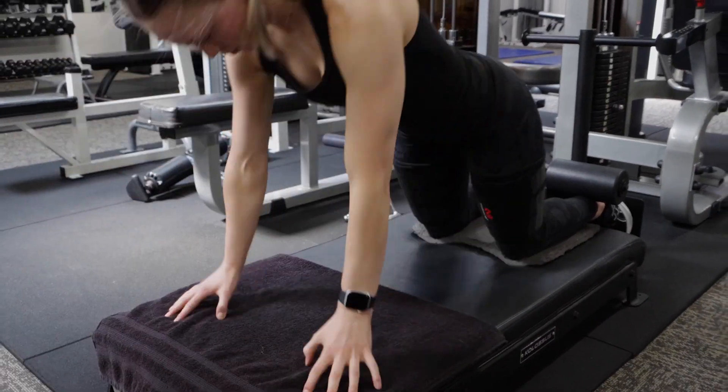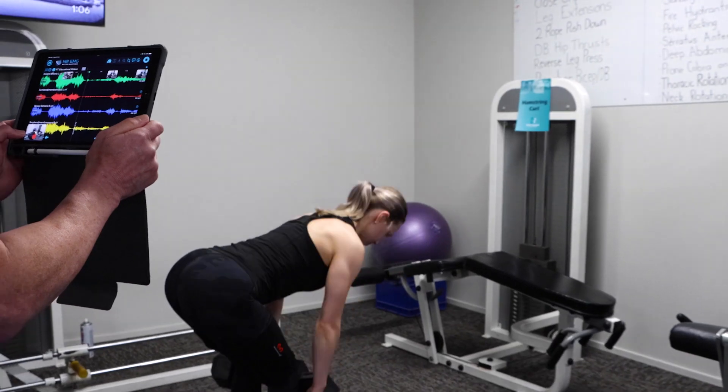Take your personal training and exercise physiology business to new heights using Mr. EMG.